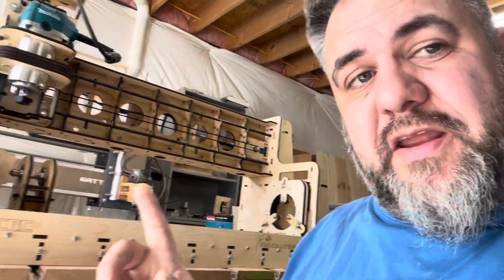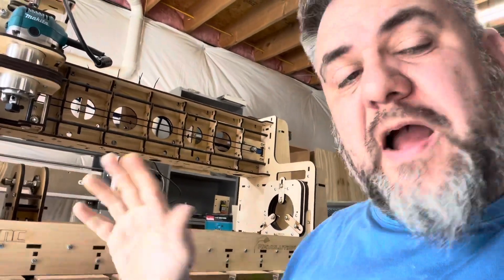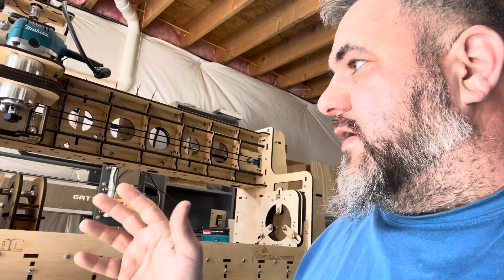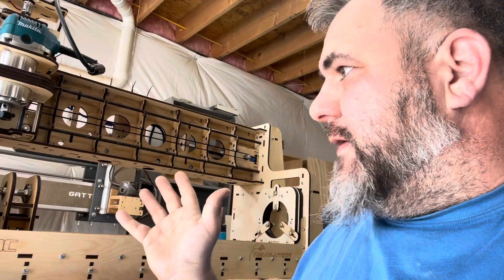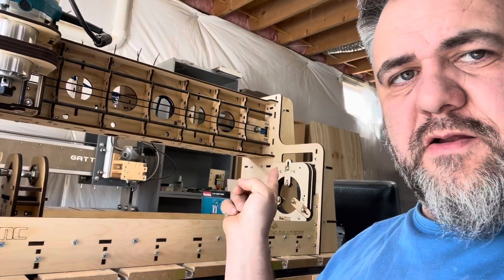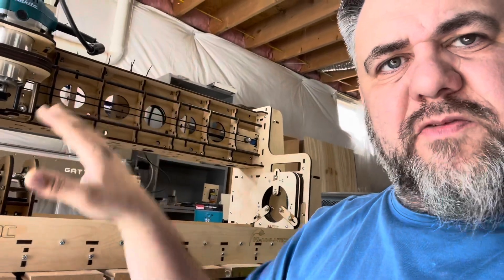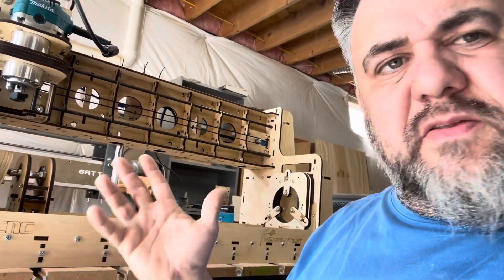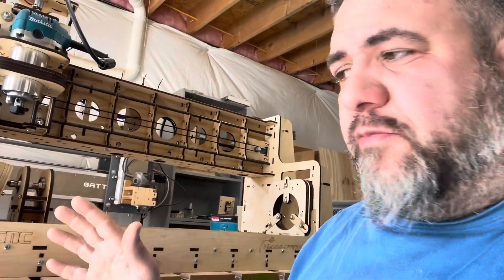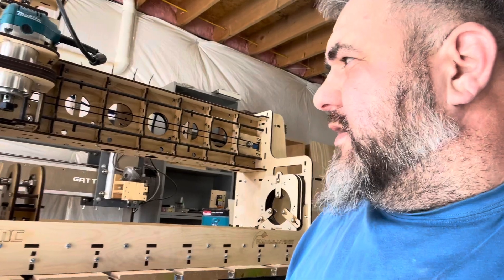I'm really impressed with the rigidity of the machine. It's quarter-inch Baltic birch plywood, which I love. There was some skepticism in me about how steady it would be, but it's rock solid. They put handholds on the corners, though I grab it underneath the gantry because of the tipping point and the weight being on the backside. It's really light — only about 35 pounds or so — so you can move it around and don't need a dedicated table. I'll probably build something to stand it on.